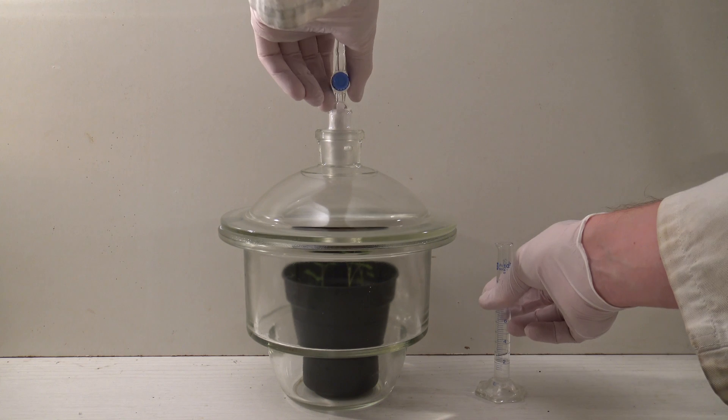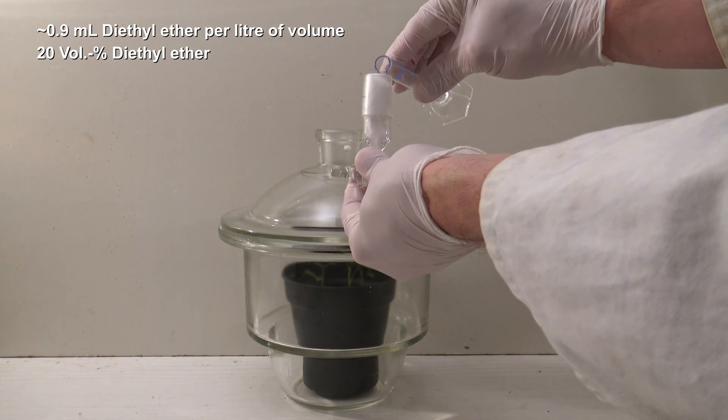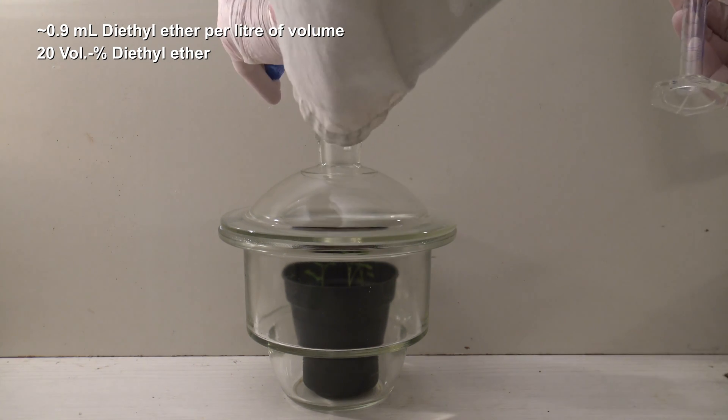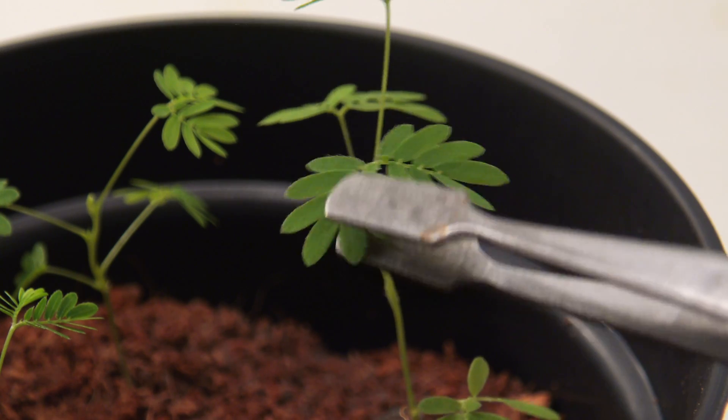That's why the first method was used again and the concentration of ether was increased to 20% by taking around 0.9 ml of diethyl ether per liter of volume. After one hour, the effect was obvious this time.